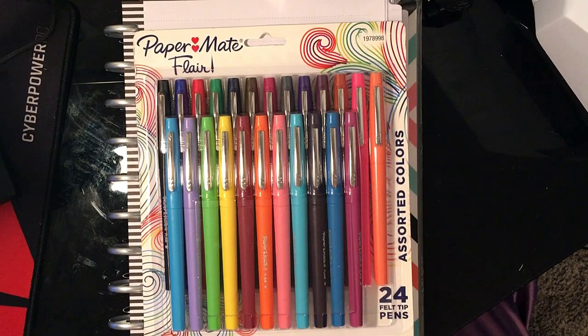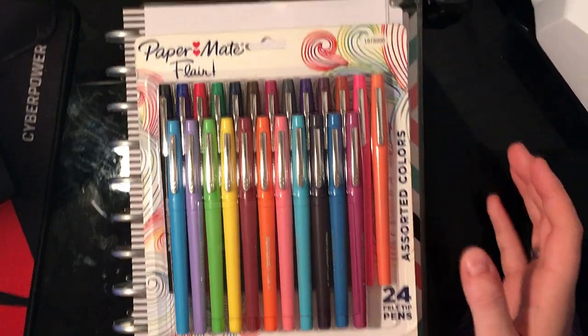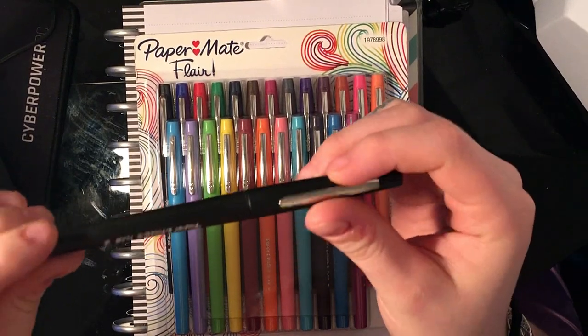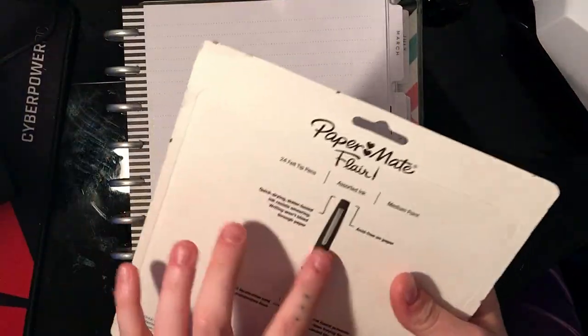I am super excited to be filming this video because I've been wanting these pens for so long. I use the regular black one all the time for everything that I do in my bullet journal. So I'm really excited to be trying all of these colors out and seeing how they look on the paper.